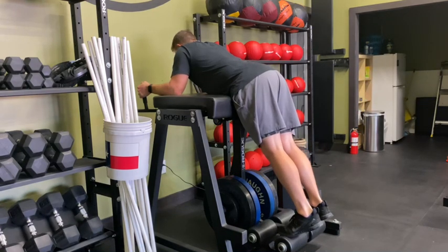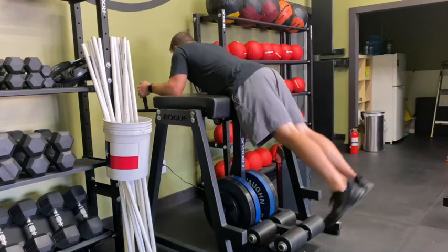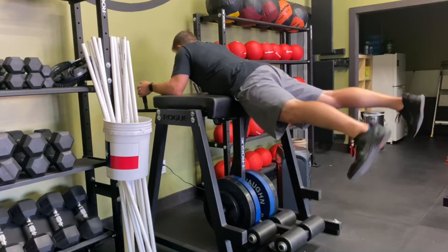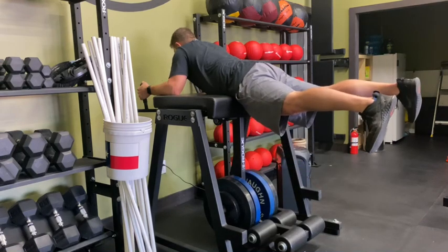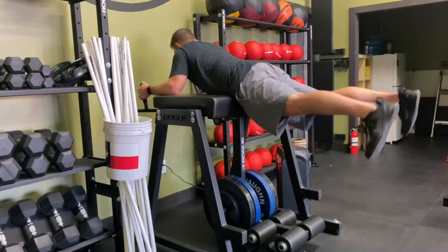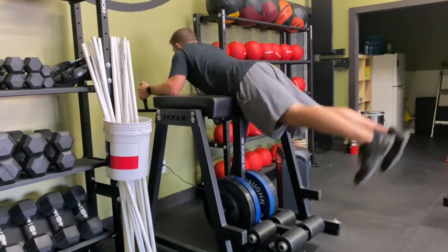What I want you to think about is your lower back through this. A lot of times with reverse hypers, you see a lot of rounding and extending. What I want people to do is really keep their lower back locked in and tight, extend those hips, and let them fall back down. The difficult part is going to be allowing your legs to come back down without rounding your back. So lock your lower back in, squeeze your hips, and keep that lower back tight as you go up and down — instead of letting it rock and kick, rock and kick.